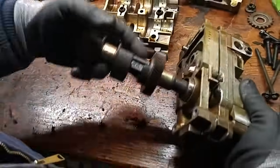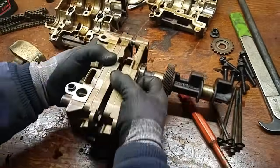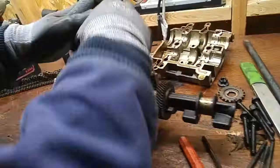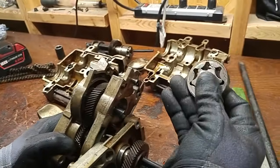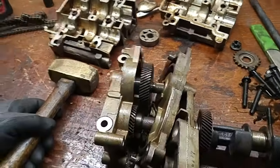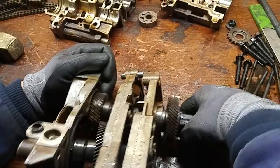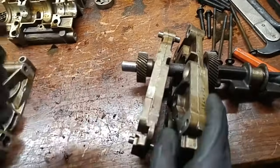This thing right here is still seized; we've got to get it separated. This is the pump side of the shaft and it's seized in here. Let's see if we can punch that out with a brass punch. We've still got to get this gear out — we've got it out.